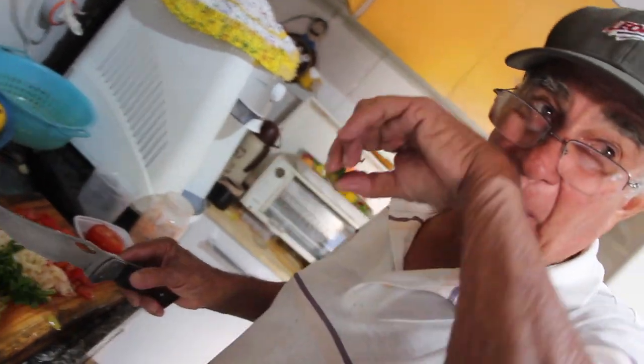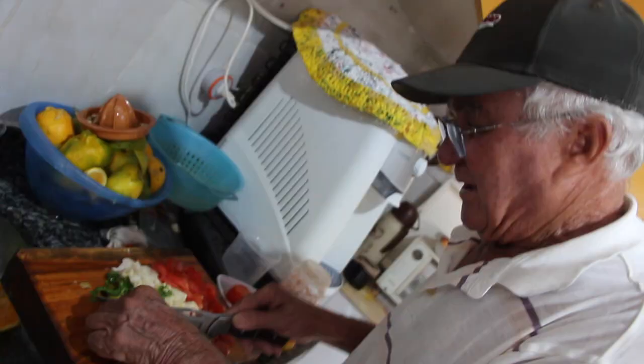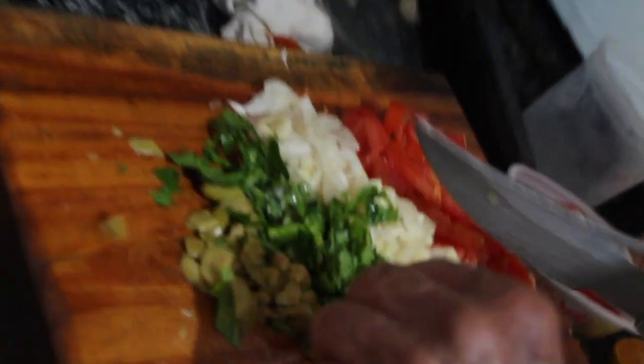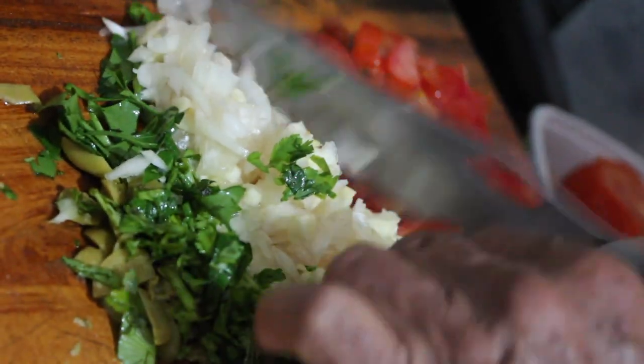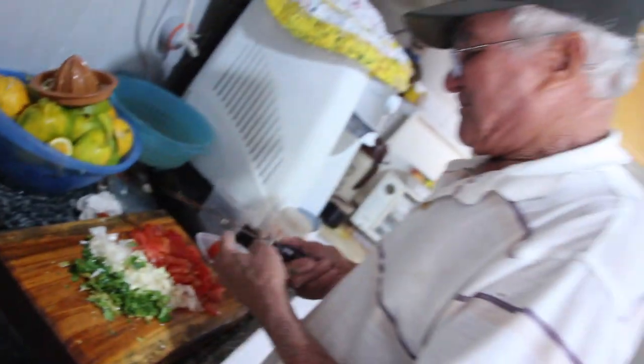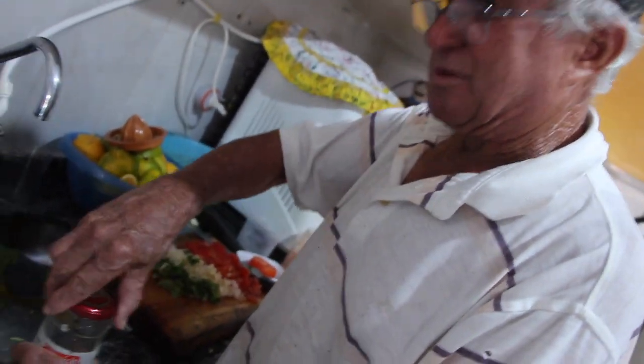Quantos limões tem aquela tainha ali? Ali vai um limão. É porque você não cozinha ela antes, né? Então aqui nós vamos pôr: já temos azeitona, temos a salsa com a cebolinha e o alho, temos a cebola com o alho e temos o tomate. De diferente só faltou a gordura. Então agora isso aqui vai entrar no Tupperware.